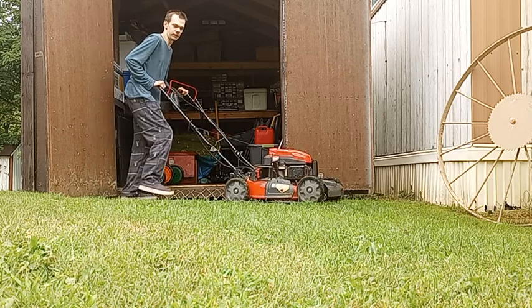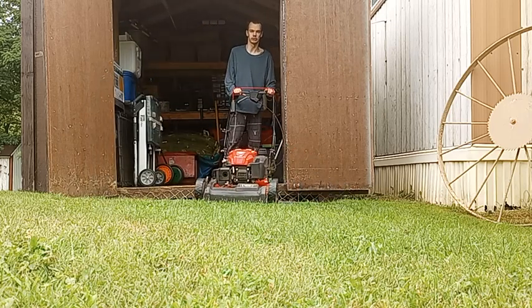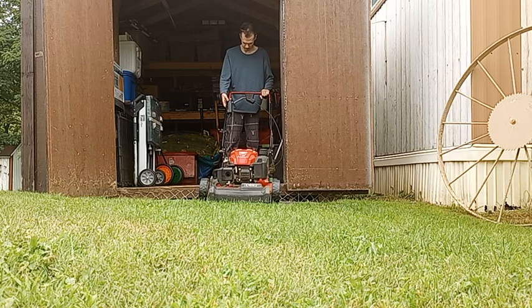One thing to consider: we also had to make an adjustment for the self-propel when we purchased it, because it would not move very easily, and that's one thing I wish they would improve on. But like I said, it does start real easy.